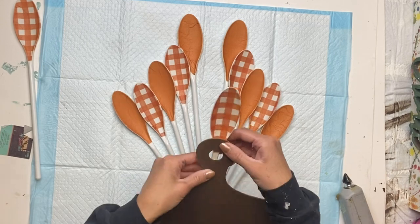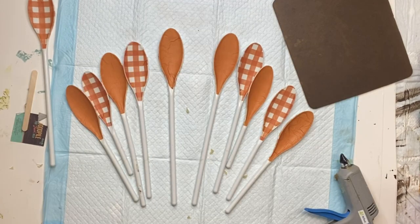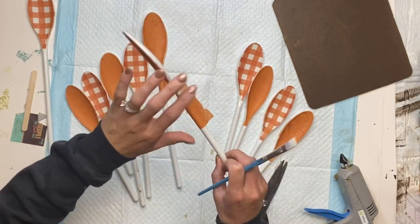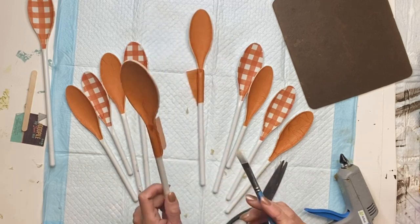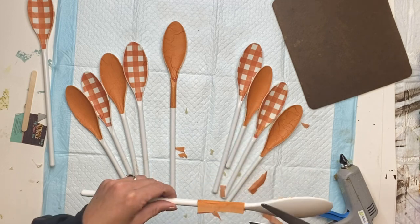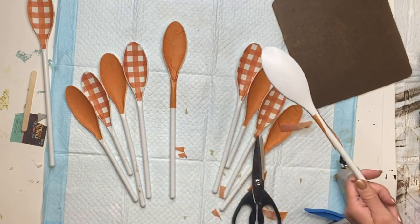I'm going to take my center spoon, add some hot glue to the handle, and place that on the back side of the board. I decided to go back to the two larger spoons with the orange napkin — I wanted to extend the napkin down the handle just a little bit.